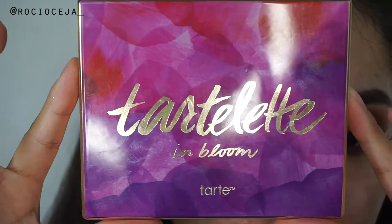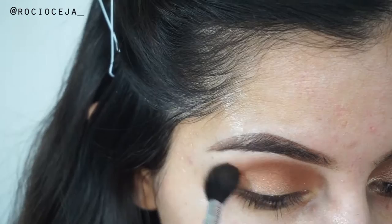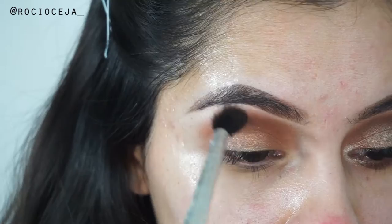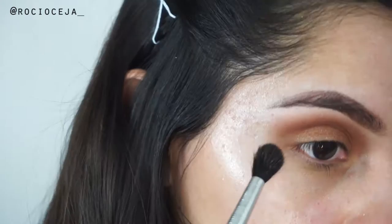Now I'm gonna take Tarte Cosmetics Tarte Lid in Bloom palette and use the color Rebel - yeah, it's Rebel - and put that all over my crease as a transition shade, because I'm also gonna go in with a deeper color later on. And I'm just using a Makeup Bella brush. I got this one in my Ipsy bag a really long time ago. So I'm just blending that into my eyes.